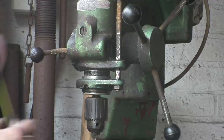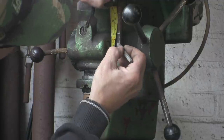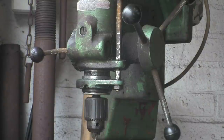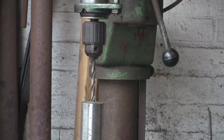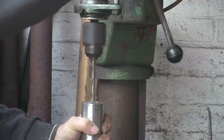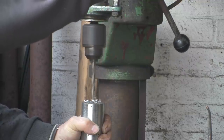Let me show you what I did earlier that you couldn't see. This guide at the top has a thread on it, so if you were doing lots of repetitive work you can actually wind a nut down from above to where you want it, and that will give you the same depth every time. I'm just putting a chalk mark on it for now, because I'm just doing the one.